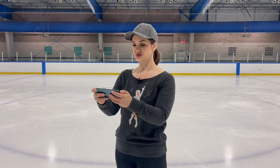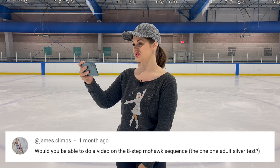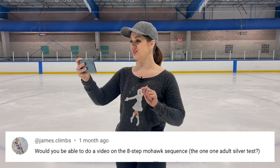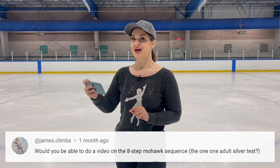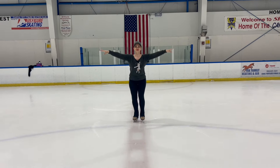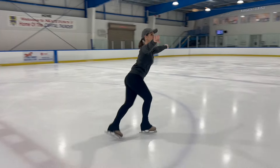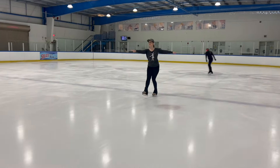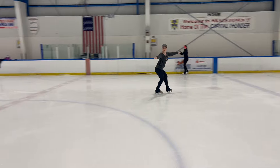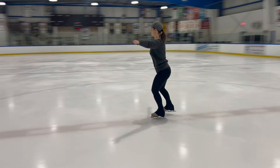Hey skaters, welcome back! I'm so glad you're here. I am Coach Julia, and today I'm going to be responding to one of your questions. From james.climes: would you be able to do a video on the eight-step Mohawk sequence — the one in the US Figure Skating adult silver test? Absolutely, let's do it.